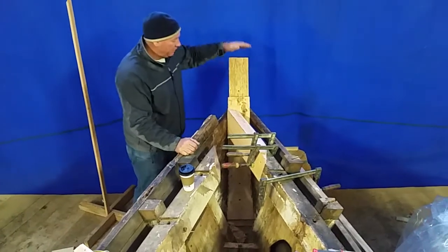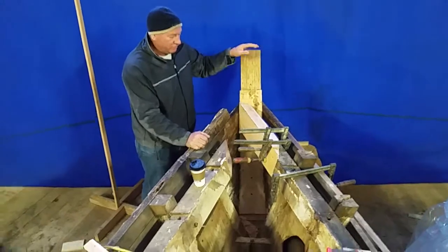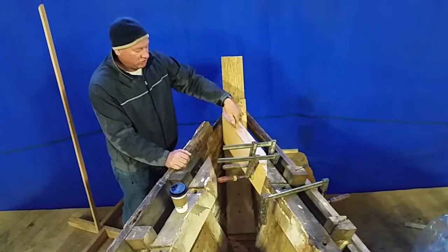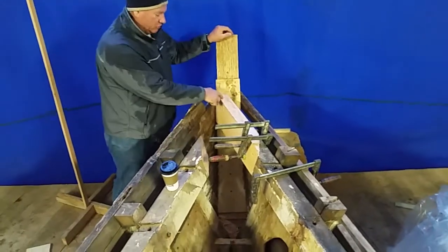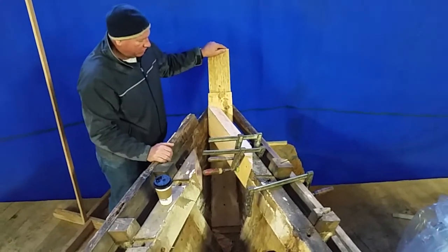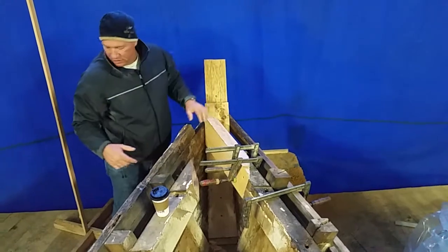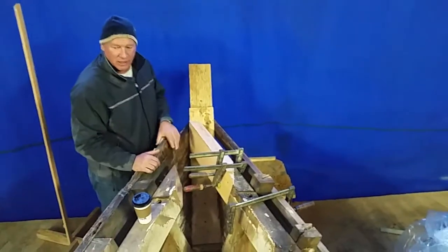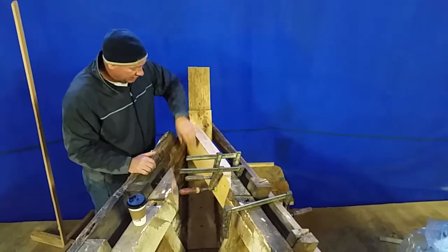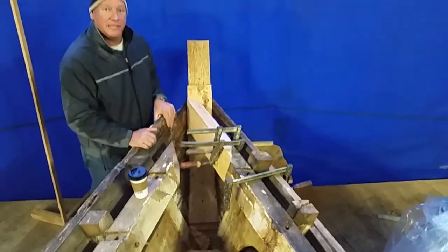Here we are up on the stem. The new stem is looking good, and from this vantage point you can see that Don has the starboard clamp repaired through here, and the port one joins into it here. So those pieces are very close to being ready to go. This one is made but not yet fit in that spot. This is the inside of the stem — you can see the extra layers down in here. It looks very nice and tight onto the inside of the planking.